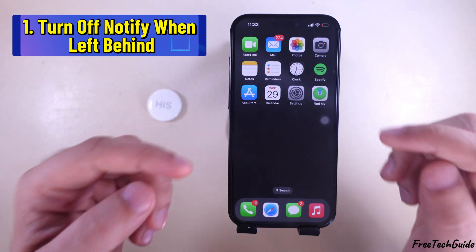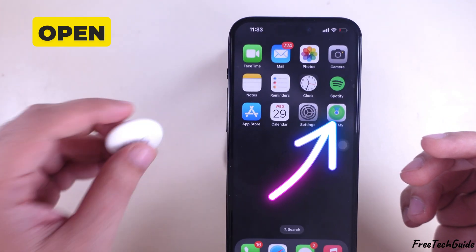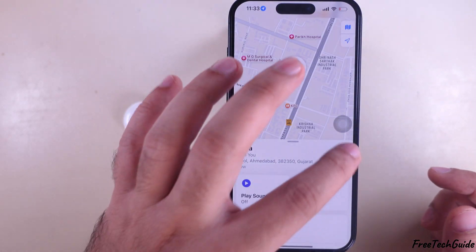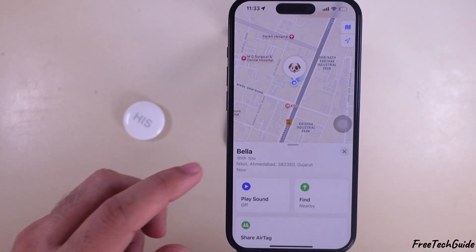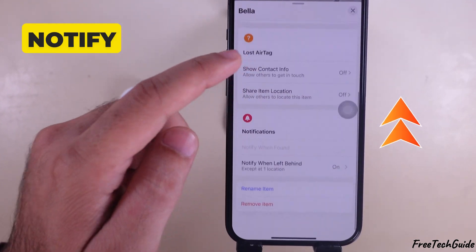The first solution is to turn off Notify When Left Behind. Open the Find My app on your iPhone. Tap on the Items tab at the bottom and select your AirTag from the Items. Scroll down and tap on Notify When Left Behind.